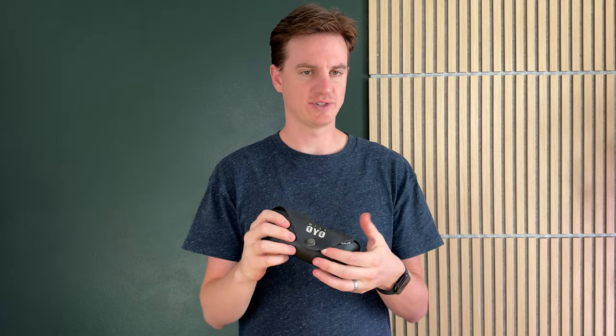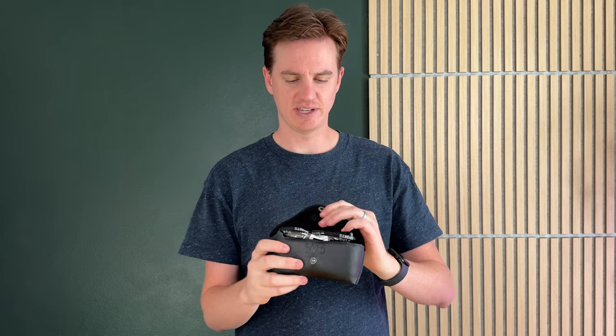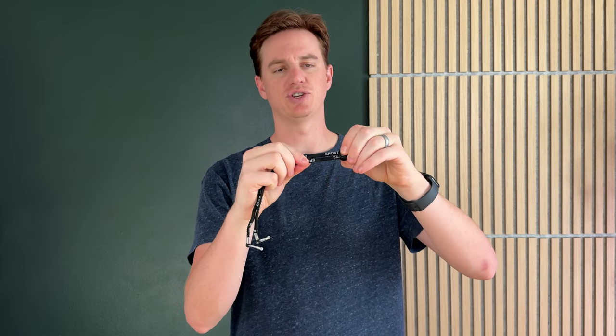I just opened these up and want to show you everything that came with them. This is the sunglass case. Inside you have a pair of straps, which are really handy, with an adjustable tightness that you just push down and pull on the back.